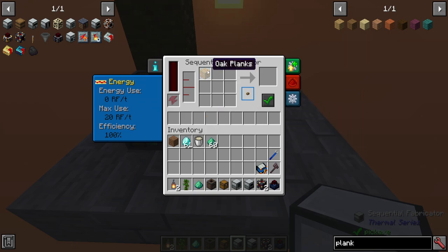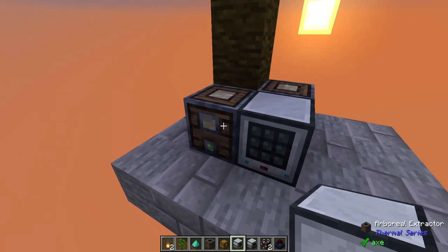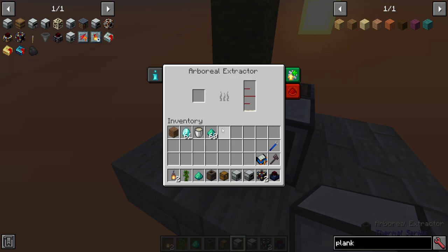You can auto output or input as you'd like. As that's not what we're looking for, I'm going to click here and it goes away. Simple enough. In this case we're going to be making latex, and if you wait long enough you should get a whole bunch of latex in your arboreal extractors.